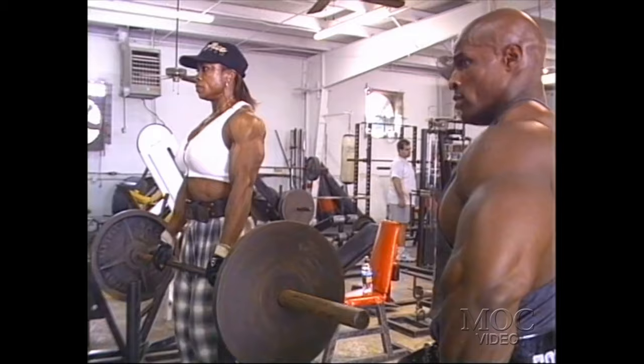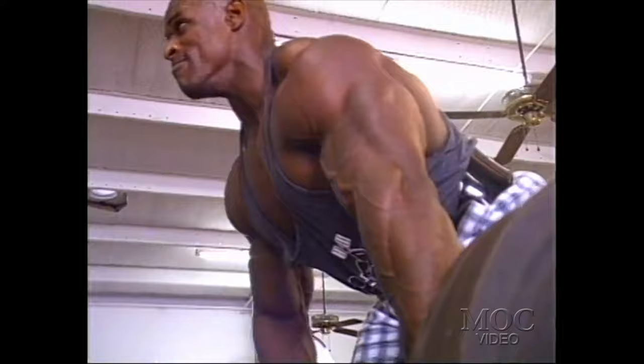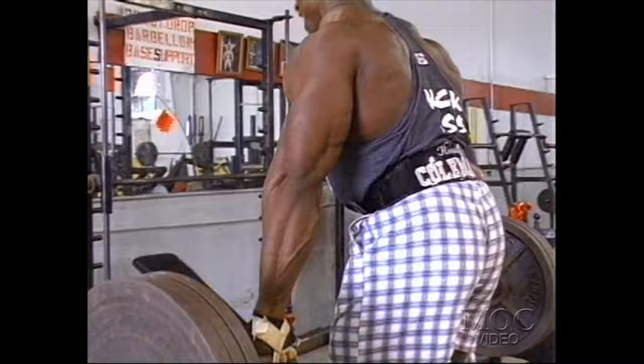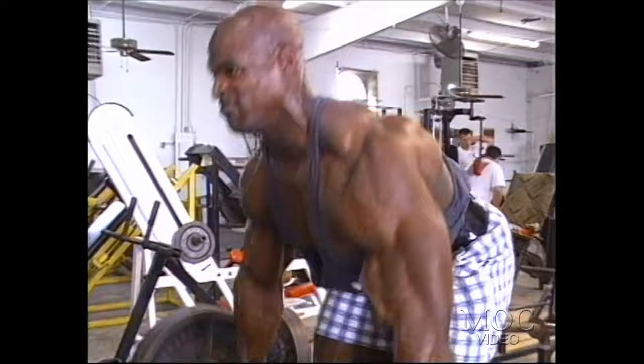We call them T-Bar Rows in the corner, because we do something a little different from the standard T-Bar Row. We just set the bar down in the corner up against the wall and elevate ourselves up on 100-pound plates. That way it's all free — no pulley or anything hooked up to it. It's almost like doing barbell curls where you're just standing there using all your strength and not relying on a pulley to help you go down and come back up.